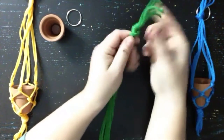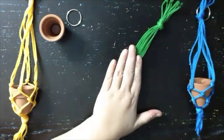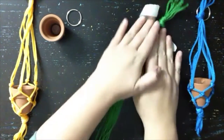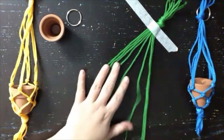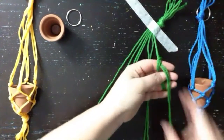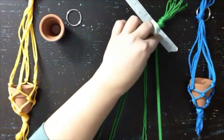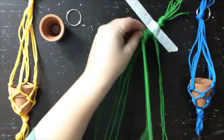We're going to separate our string into four groups of two strings each. We're going to tie a knot in each of those groups about an inch down from the center, right along the top of the tape, and we're going to lay them down next to each other. We want to make sure our knots are tight and even, so we're going to have four knots at the top — each knot is two strings together.